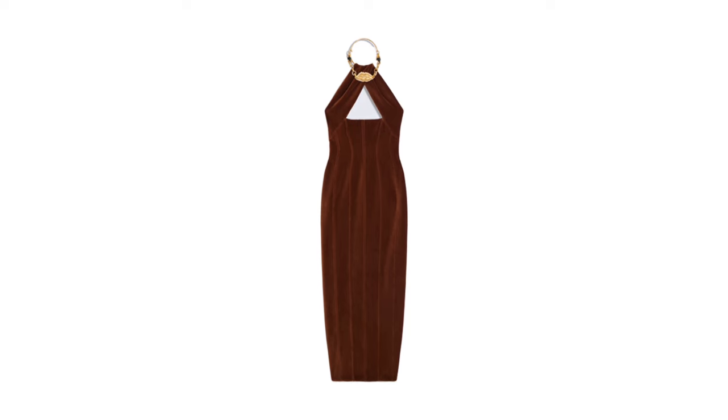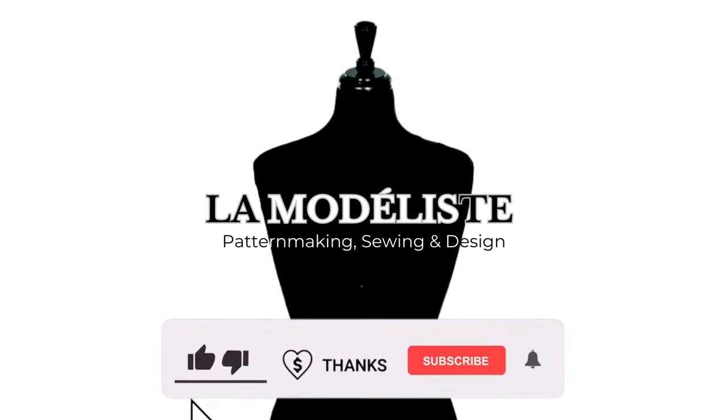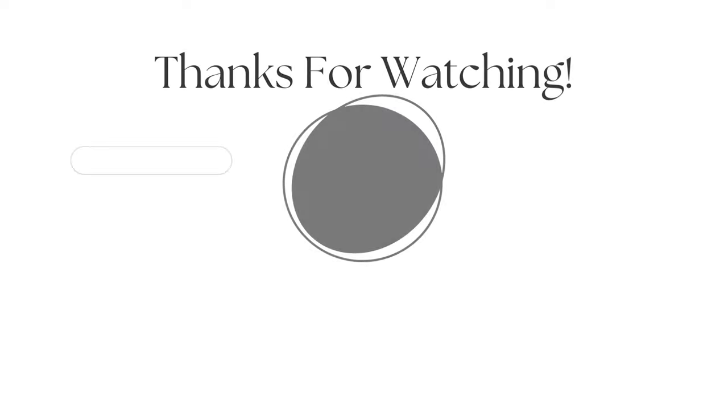If you have any questions, please do not hesitate to comment down below and I will reply as soon as possible. If you liked this video, give it a huge thumbs up. If you super liked this video, give me a super thanks. And if you are not yet subscribed to my channel, La Modelis, make sure to hit that subscribe button. I will see you guys again on the next tutorial. À bientôt!